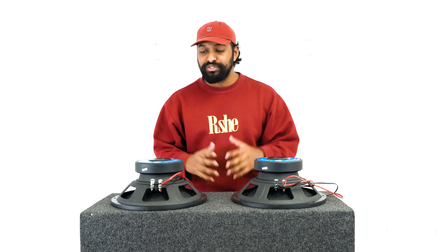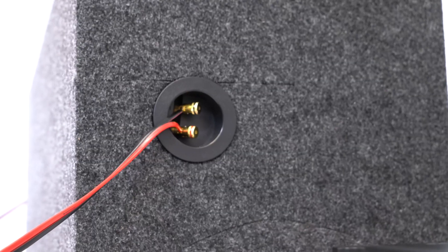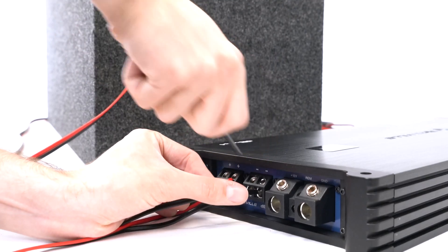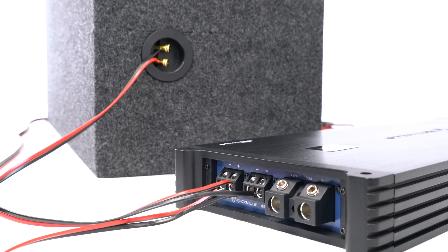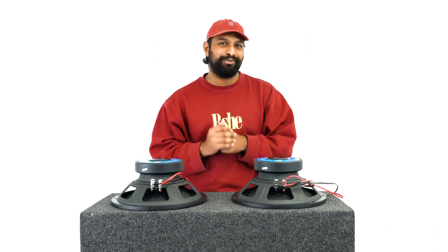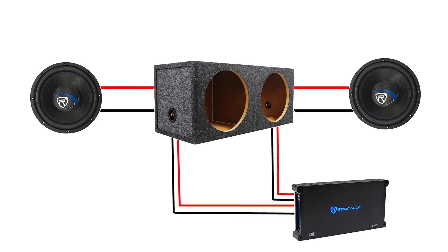Something else important to note: some dual enclosure boxes actually have two sets of terminals on each side. On top of that, some mono amplifiers also have two sets of terminals where you can wire each subwoofer directly and have them parallel at the amp itself. If you have an amp like this, it gives you an easier option for how you can wire your subwoofers directly to your amplifier.